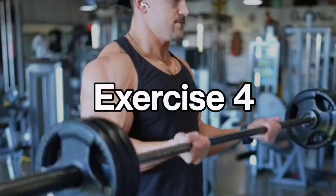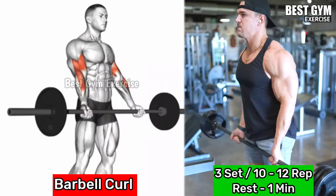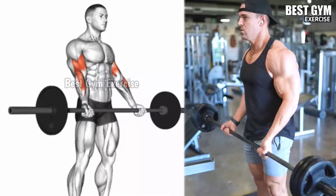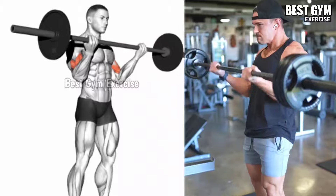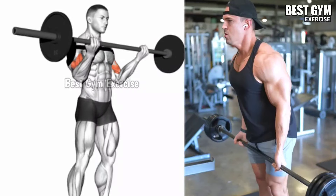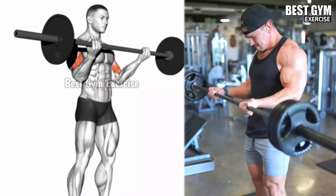Number 4: Barbell Curl. Target muscle: bicep brachii. Stand straight holding a straight barbell or Olympic barbell with an underhand grip, about shoulder width apart. Keeping your arms straight forward, bend your elbow and curl the barbell upward, then slowly lower it back to the starting position. Whenever you bring the barbell upward, squeeze the bicep muscle. Do 3 sets and 10-12 repetitions with controlled weight and correct form.